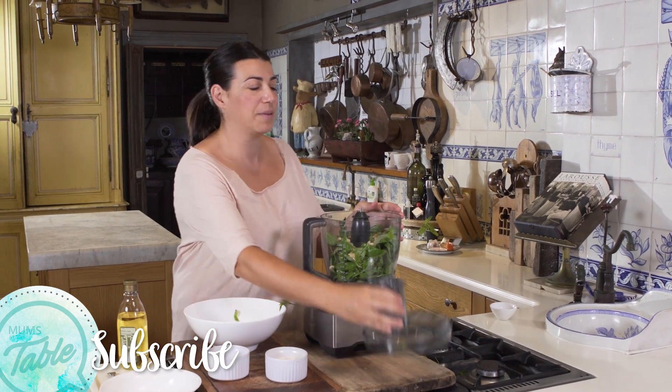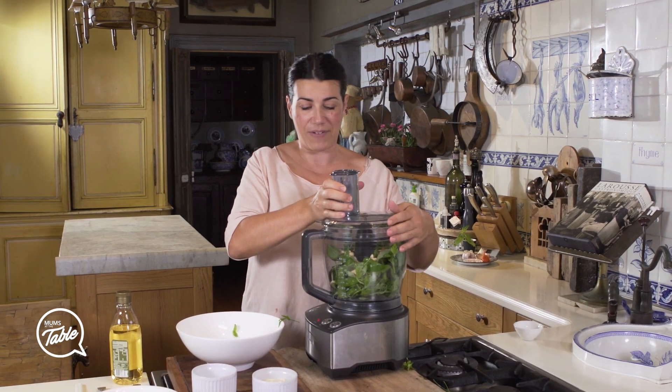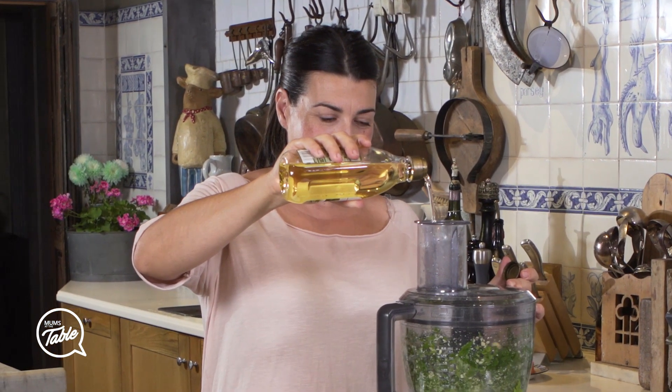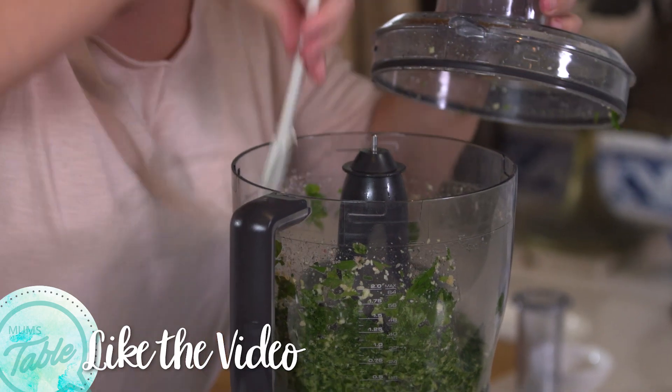Once we start to blend, you're going to have to add some olive oil which I have here. Let's start — it's going to be a little noisy. You might have to stop and just brush the sides a bit with a spatula.